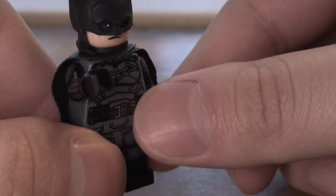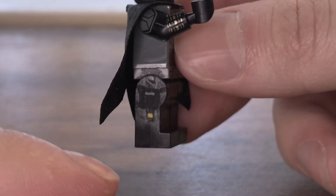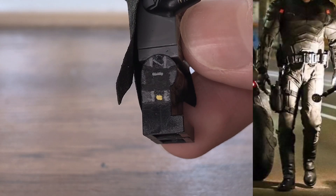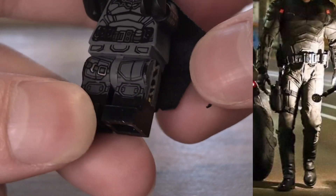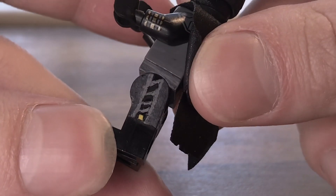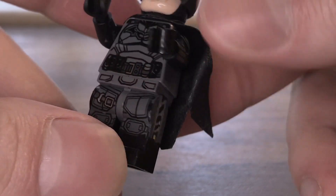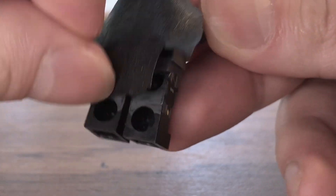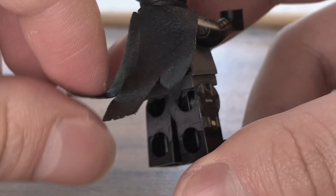I added something on the side of the leg — I don't know what those are called, but something where he stores his gadgets probably. I noticed he has something like that on the side of his leg in the movie, so I just added it on. I painted the sides of it — honestly I think it's kind of bad, but it's good enough I guess. Here's the back of it.